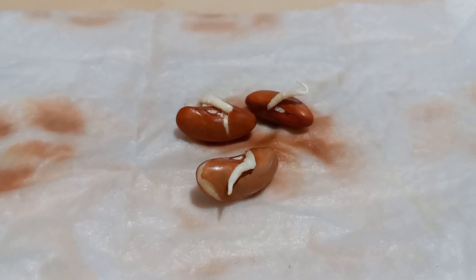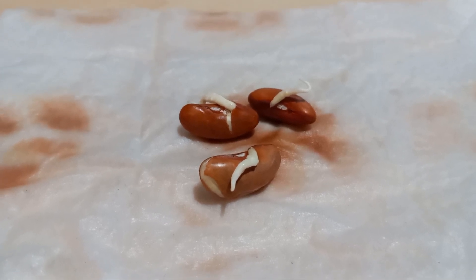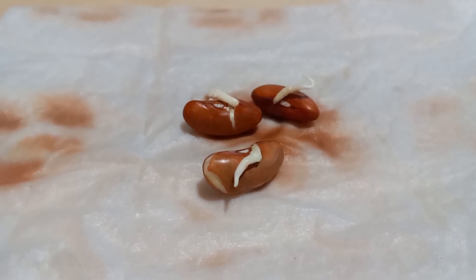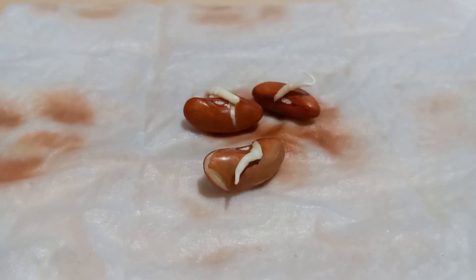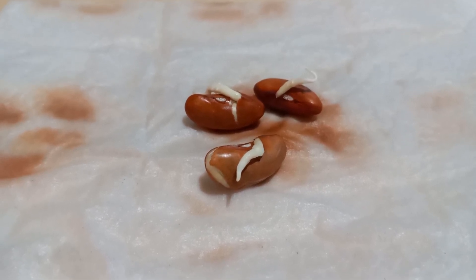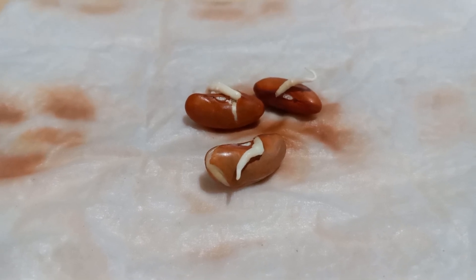These are pretty much ready to be planted into a pot. I'm not sure if I want to go ahead and pot them now or wait for more to come in. You'll see more in later videos I'm going to be doing about these. Remember, it's always about making do with what you have.